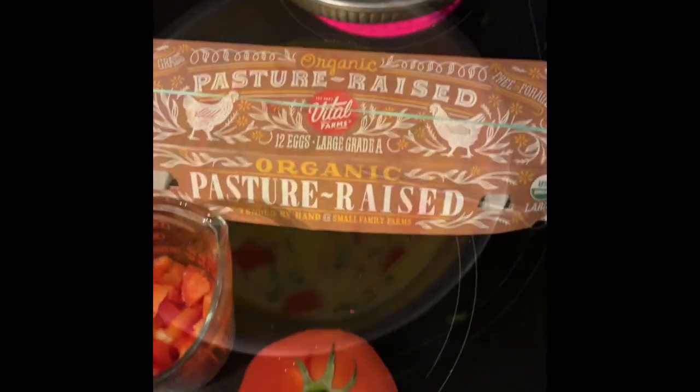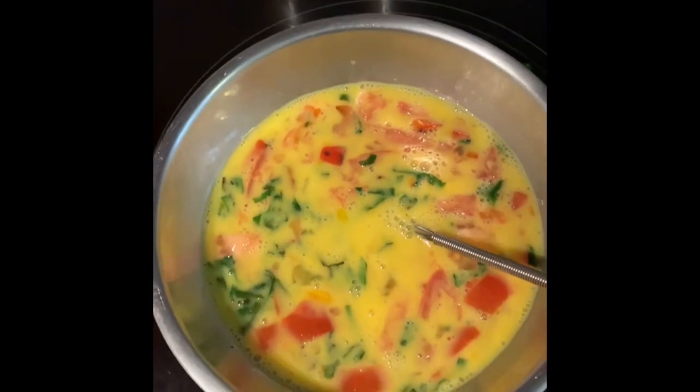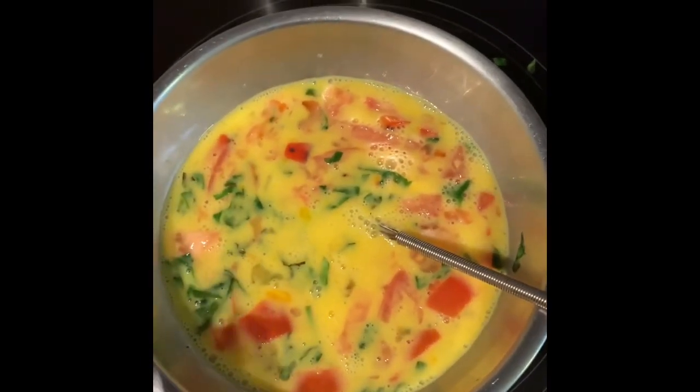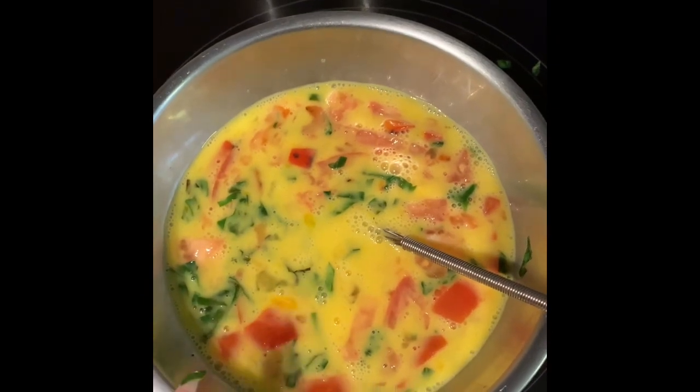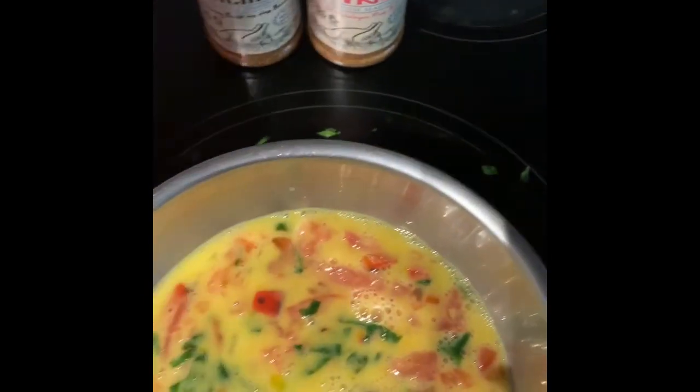Meal prepping some breakfast muffins. Once I've cooked my spinach and red bell pepper, I mix in five eggs with five egg whites, mix everything together, add my fresh tomatoes.